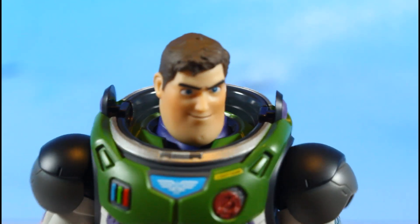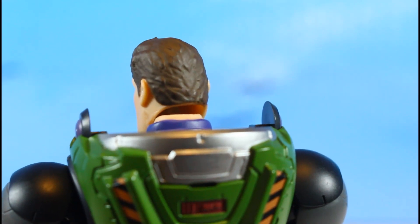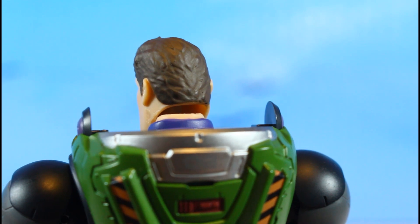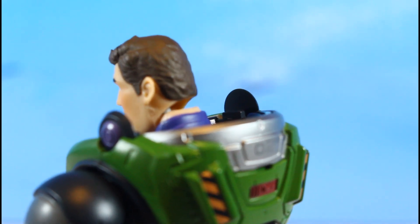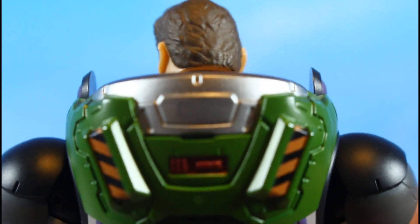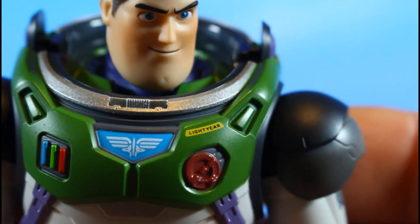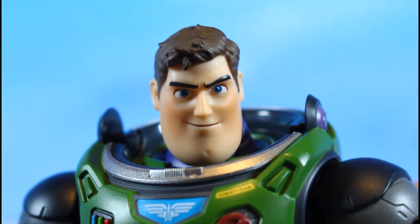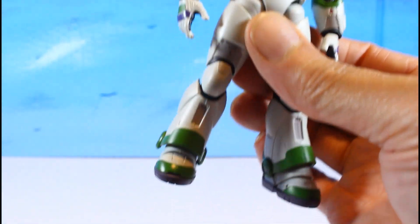The face sculpt is just immaculate — the paint is clean. The articulation is crazy on this figure. I wish they'd included a pick for swapping parts, but I'm using a small staff or knife from another figure. Look at the back piece — it says 'O2 Lightyear.' That's crazy. Beautiful face sculpt, all the paint is clean.